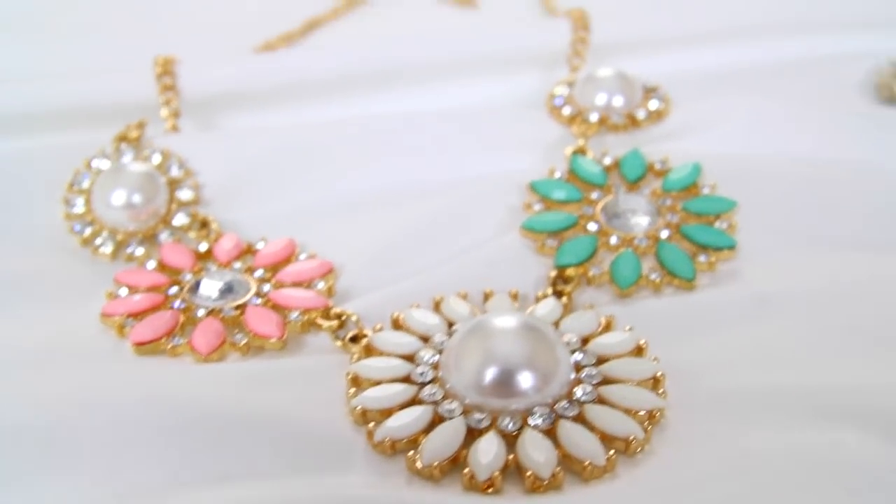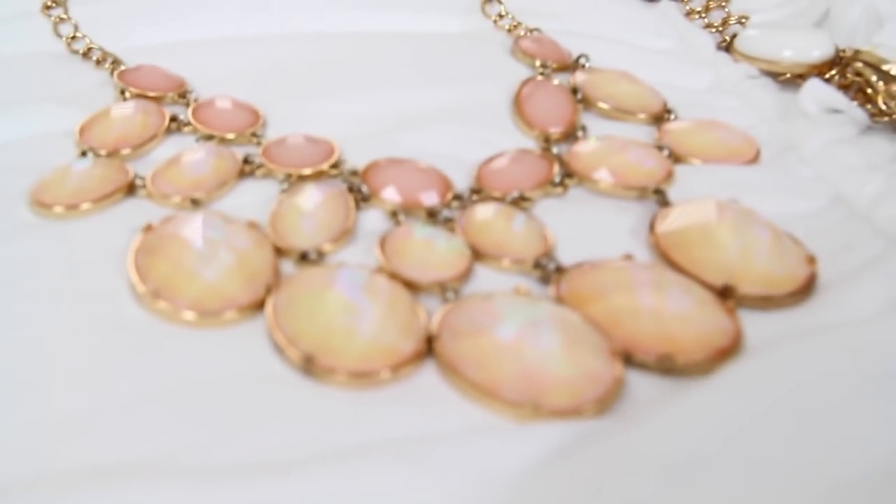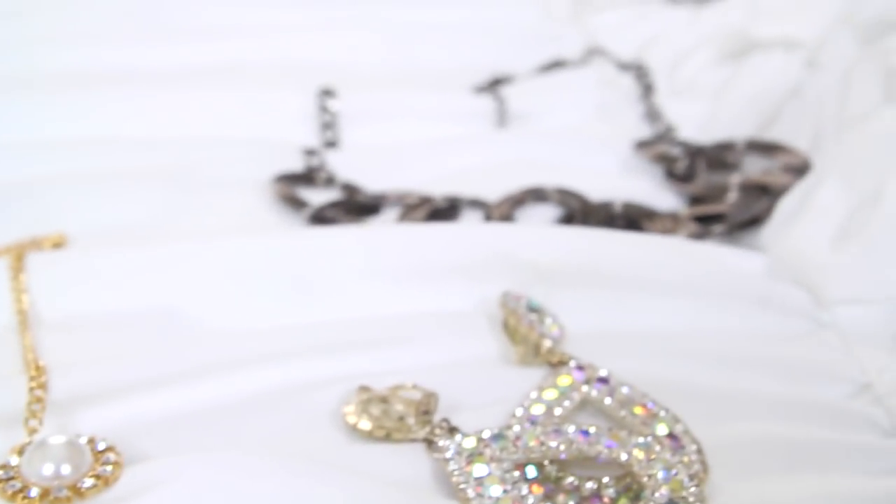Hello everyone! Today I'm going to be showing you guys how to accessorize popular necklines.